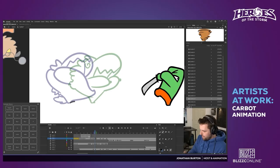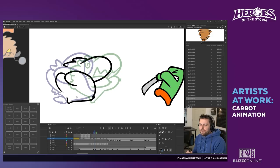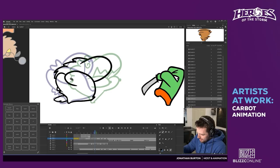I drew him with a normal eye and a goofy eye — he doesn't actually have two different eyes in game, but I do that to emphasize his crazy character. Two crazy eyes is too much; one crazy and one normal just reads better, emphasizing that he's a little bit nuts.